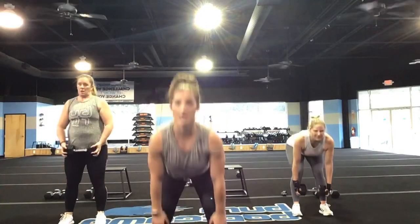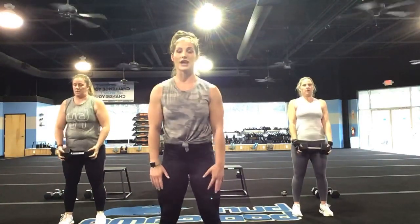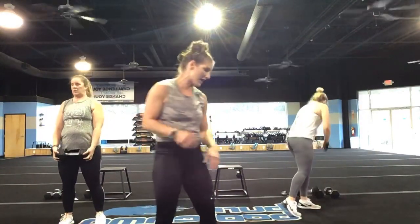Focus on the big hamstring stretch here. Give me 10 more seconds, come on. 7, 6 — don't stop until I call time. 5, 4, 3, 2, and 1.